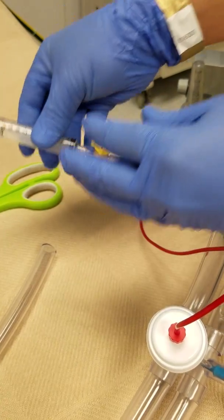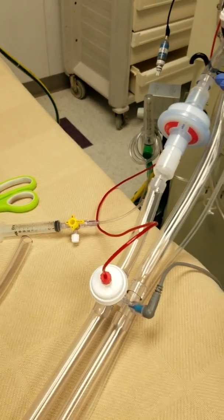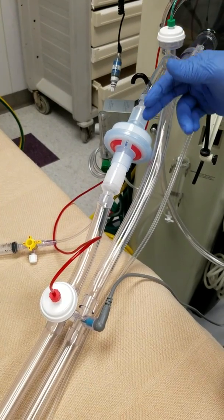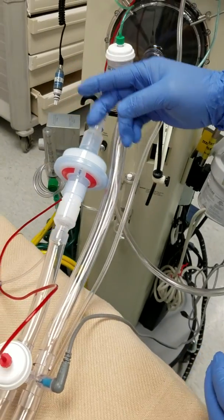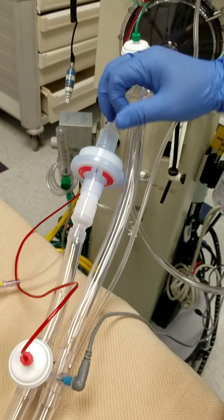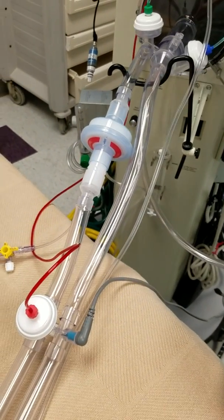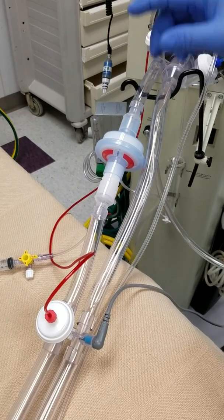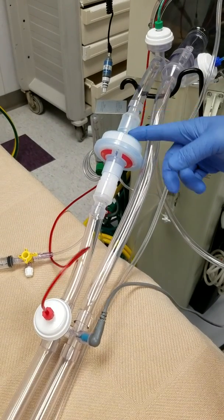If this filter is saturated with water and particles start building up to where you have a hard time maintaining your mean and your delta, that gives you a sign that you need to change this filter.